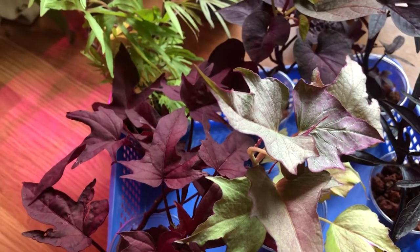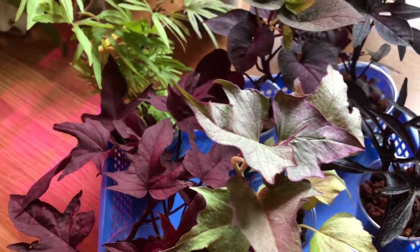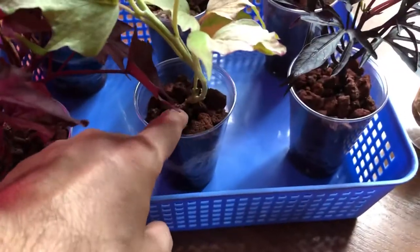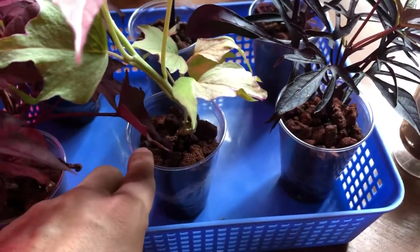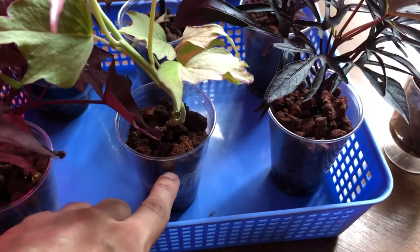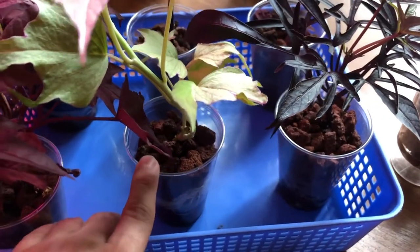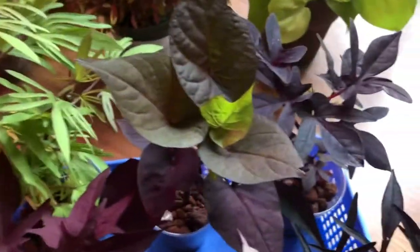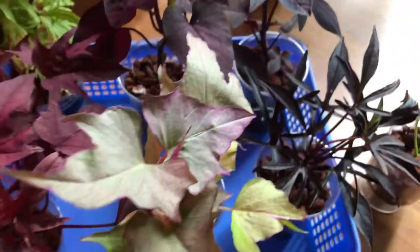I've tried LECA. LECA works pretty good, but the only problem is it doesn't wick up as high as lava rock. The lava rock keeps the very top damp, while LECA has its wicked area but the very top is usually dry. So I prefer my lava. As you can see, these plants are pretty new — these cuttings have rooted and they're doing extremely well.